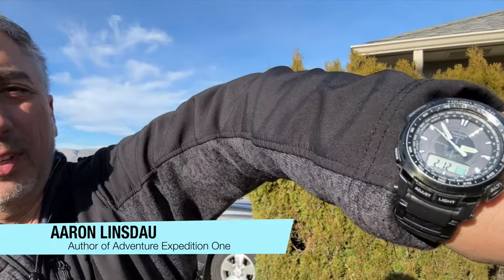In this video, I'm going to show you how to use your basic analog watch as a compass in the field.